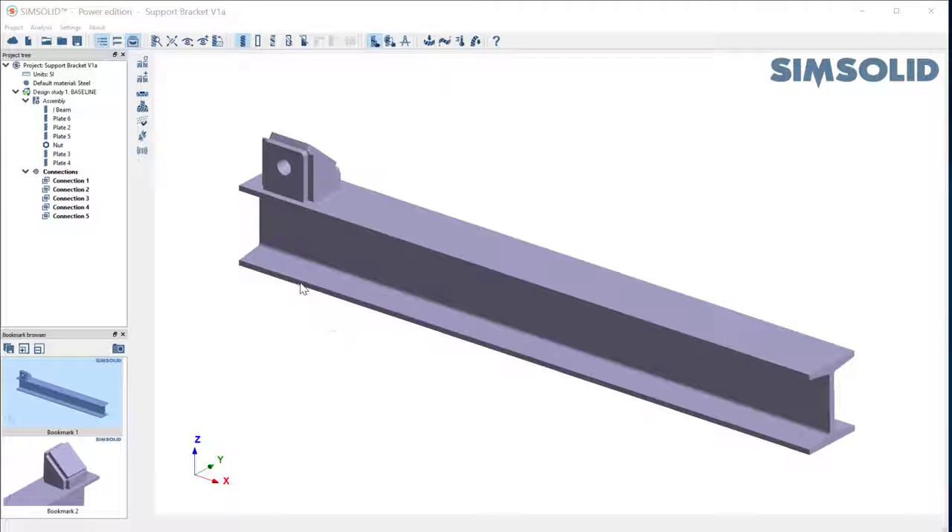Here's a quick video to show you how to make seam or fillet welds in SolidWorks. I have a very simple model here — it's an I-beam with a support rack on the end.